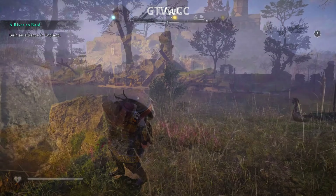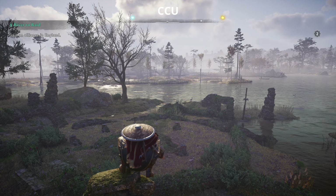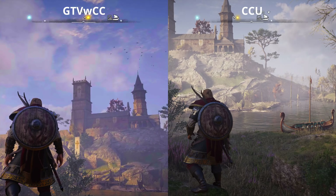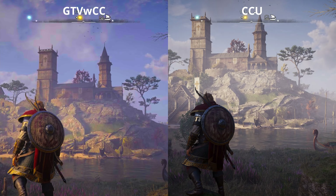Although we do have a bit of a time-of-day difference here on the Chromecast Ultra versus the Google TV, in Valhalla the difference in the HDR is quite noticeable; however, the quality in the actual overall picture is pretty much the same.